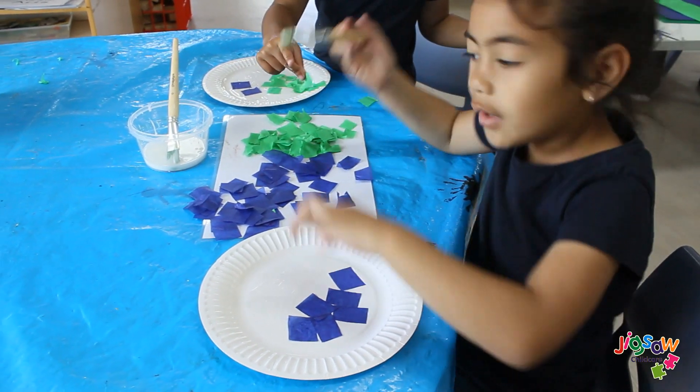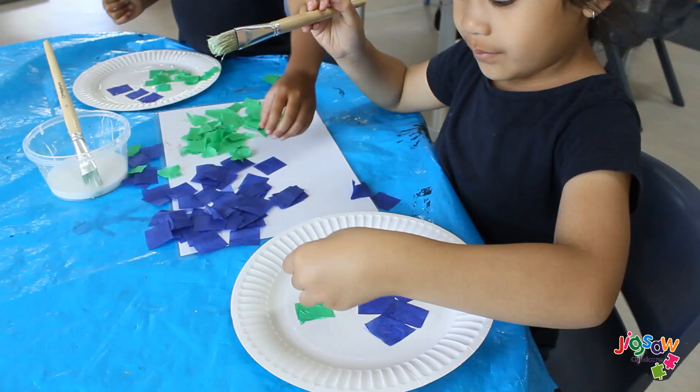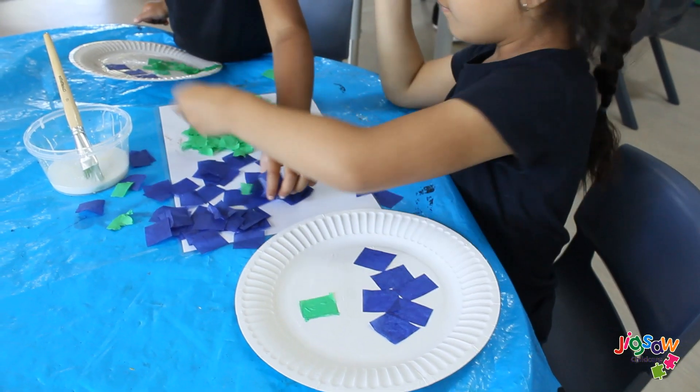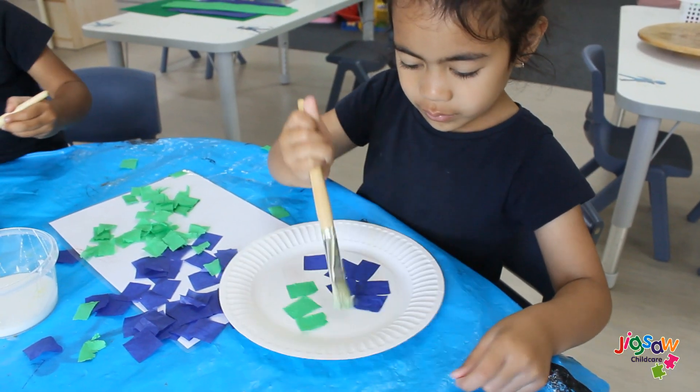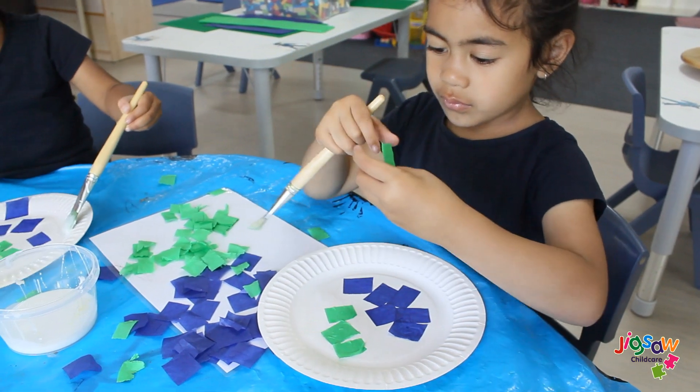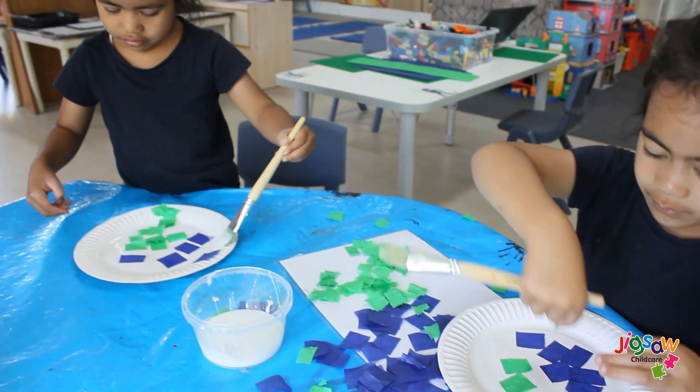The materials you need are a paper plate, blue and green crepe paper, glue, natural objects such as shells, rocks, thick leaves and sand. And animal figurines, if you have one. For today's video, we have printed one from the internet for the children to use.